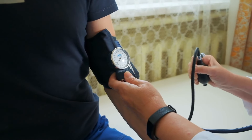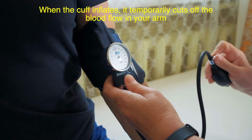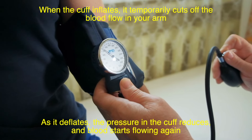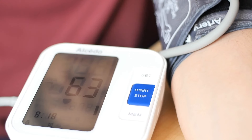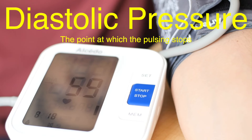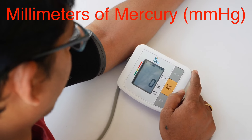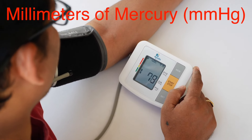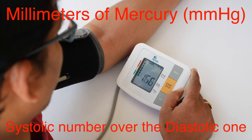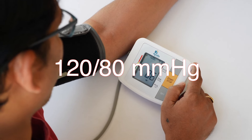The principle behind it is simple yet ingenious. When the cuff inflates, it temporarily cuts off the blood flow in your arm. As it deflates, the pressure in the cuff reduces and blood starts flowing again. The point at which the blood begins to pulse through the artery is called the systolic pressure — that's the first number in a blood pressure reading. The point at which the pulsing stops is called the diastolic pressure, the second number. Your blood pressure reading is given in millimeters of mercury, mmHg, with the systolic number over the diastolic one, like 120 over 80 — that's your typical healthy range, though it varies depending on the person.